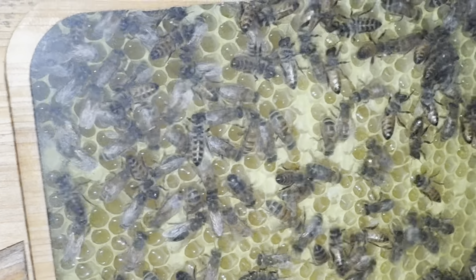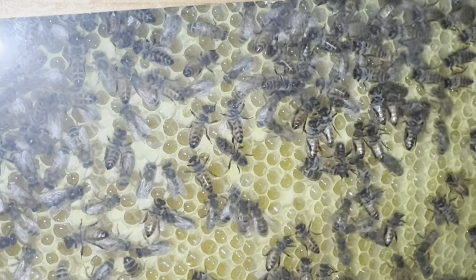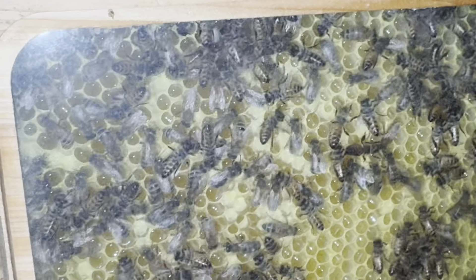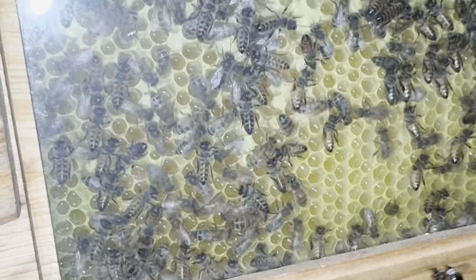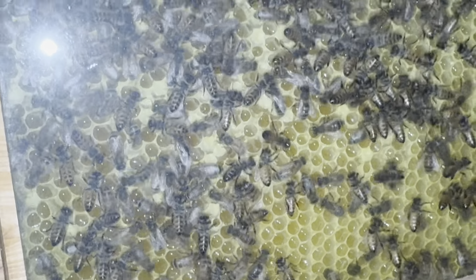I just harvested three of these frames. You can see they're capping it over. I got four more frames here to harvest. Bees are busy working at night.